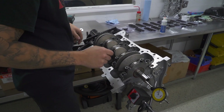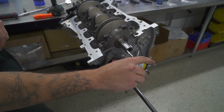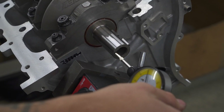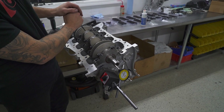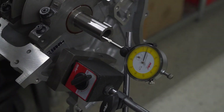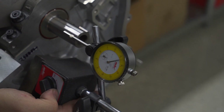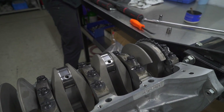You can see he's checking the thrust bearings right now. He can move the crank completely back that way, then he zeroes out his gauge, and pushes it back towards us. He's got a limit he knows — there's a factory spec — and it's all good. That means this crank is good to go.